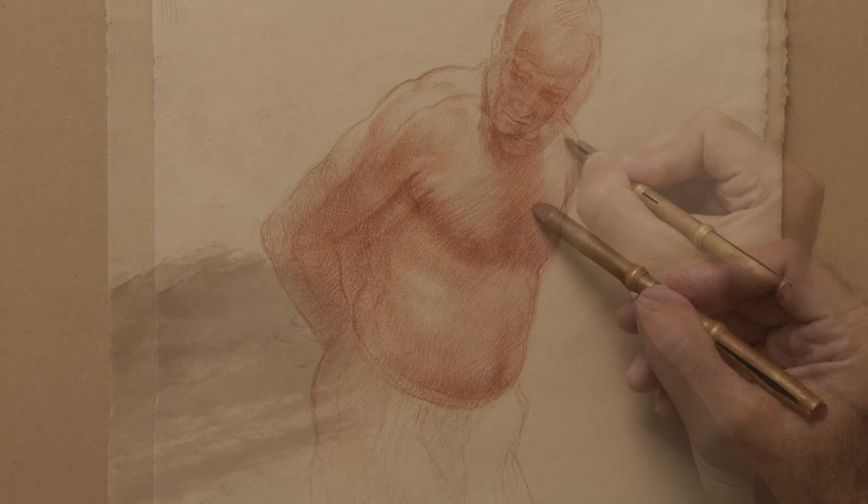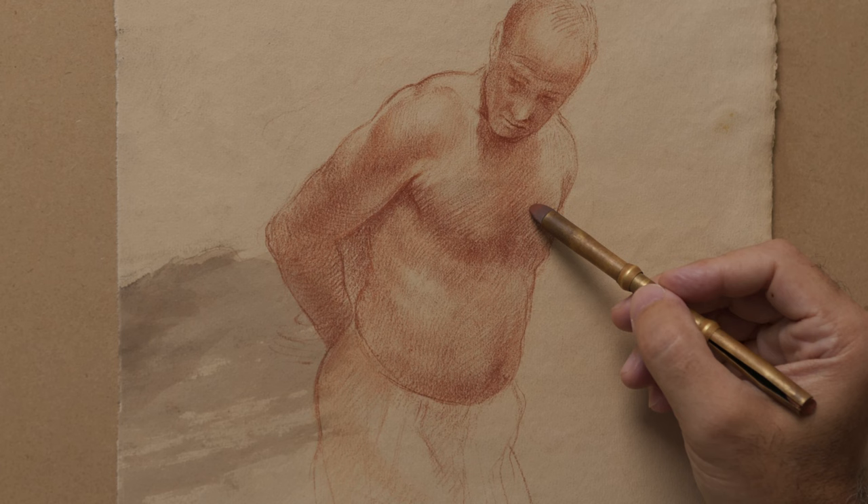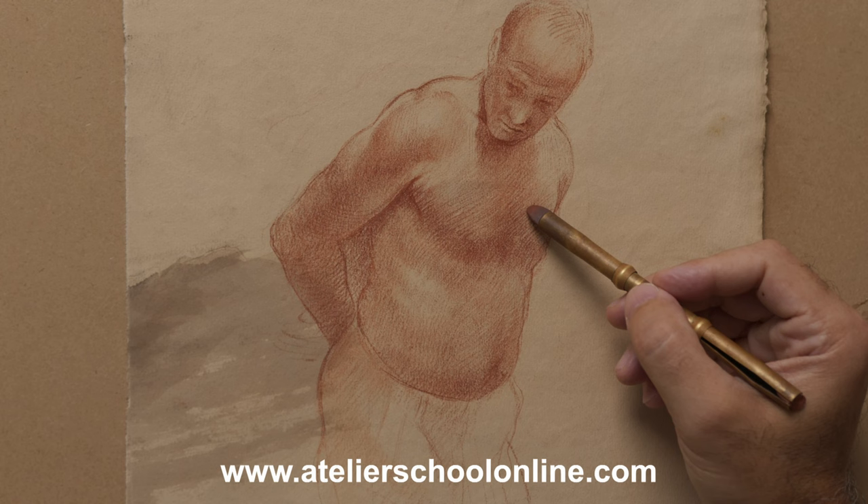Thank you for watching. If you're interested in improving your drawing and painting skills, check out my live one-on-one courses on my online school's webpage in the description links below. If you enjoyed this video, consider subscribing to my channel to enjoy my live presentations as well as future demonstrations. Thank you.